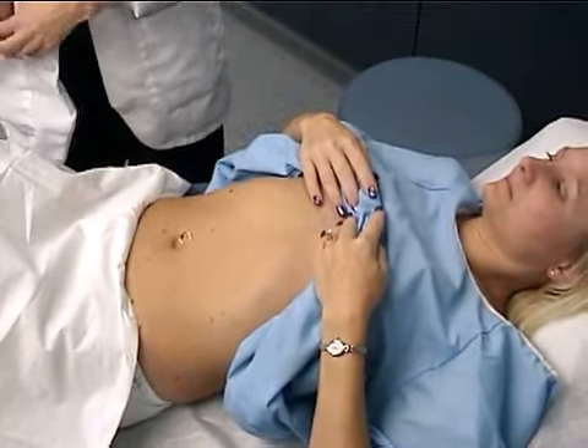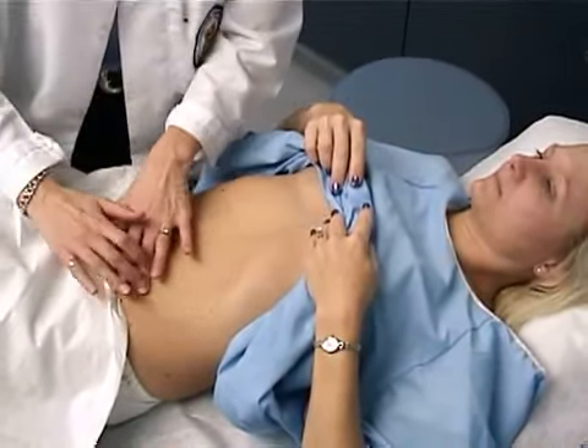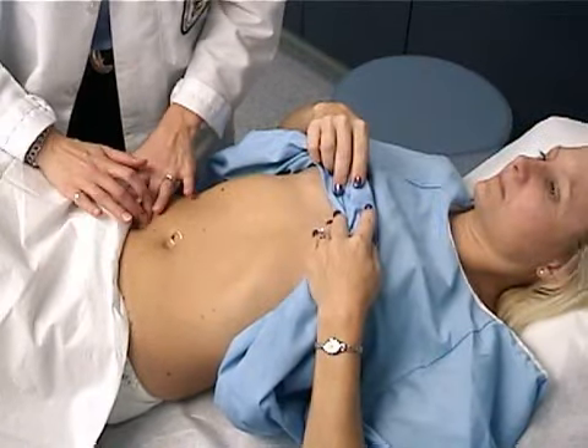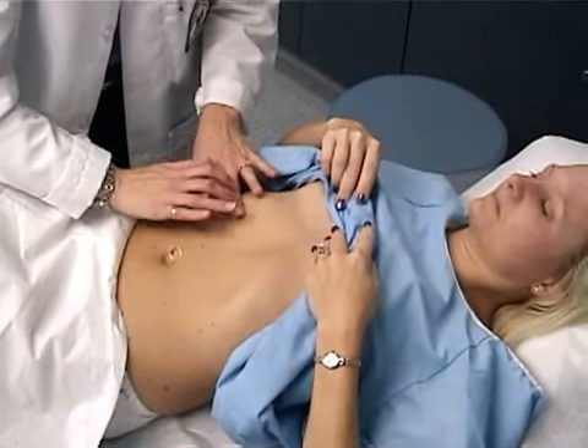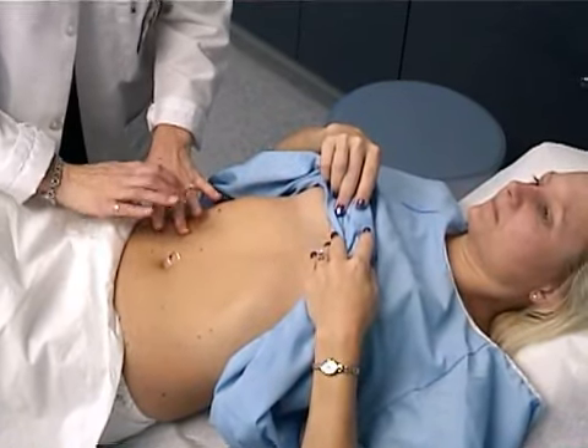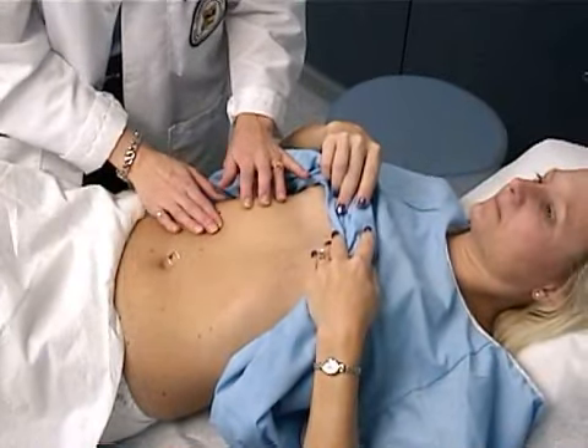Next, I'm going to percuss the abdominal quadrants and percuss for the size of the liver. It should be between about six and twelve centimeters.